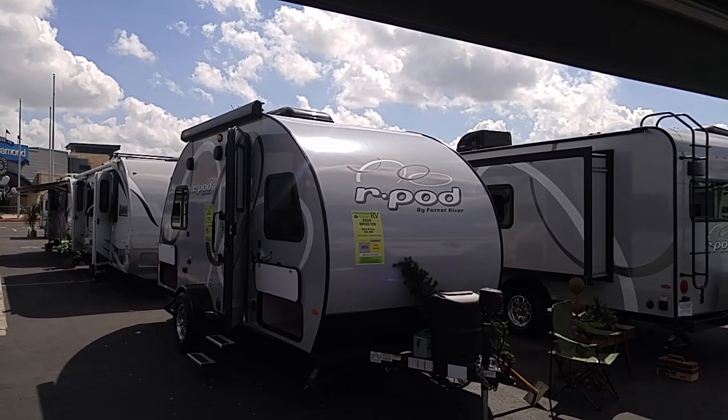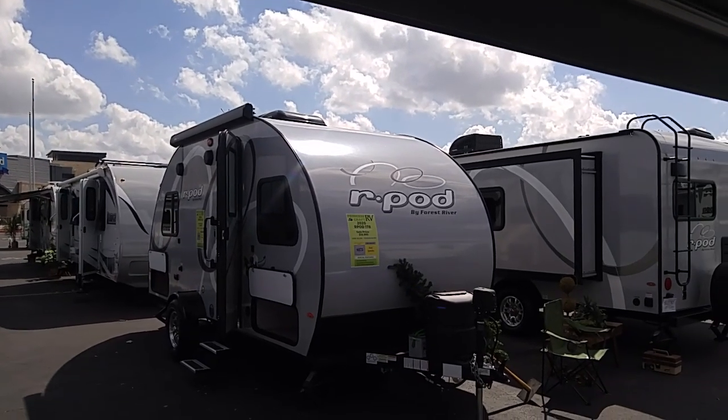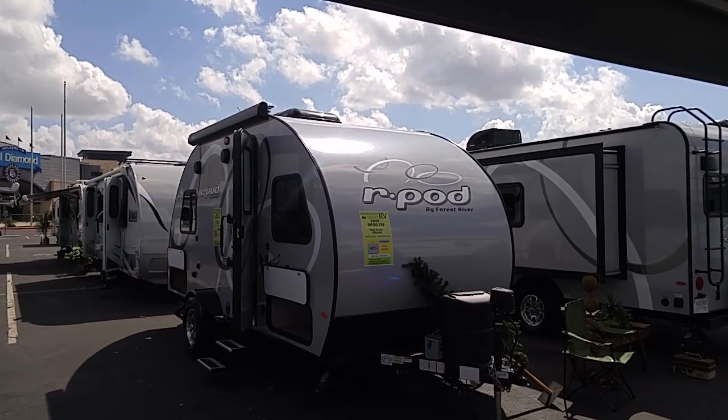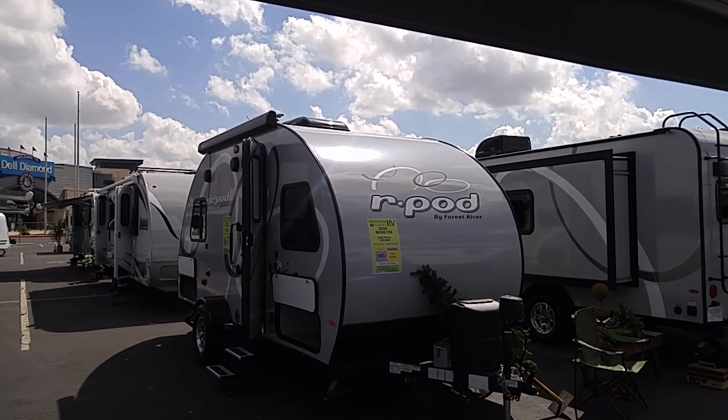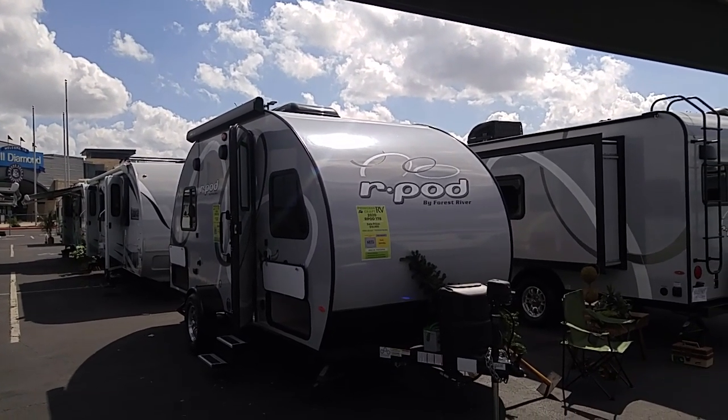That's an R-Pod by Forest River. It's sold by Princess Craft RV in Round Rock, Texas. That's an R-Pod 178, and the sale price is $18,995. That's a very popular unit. The R-Pod is very popular.